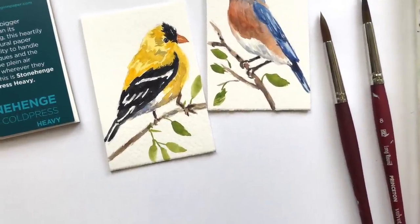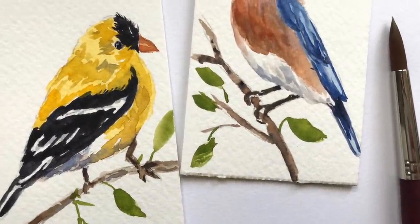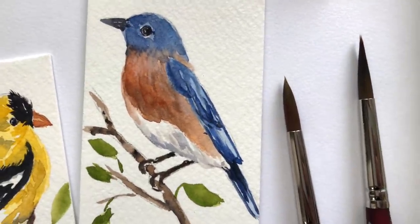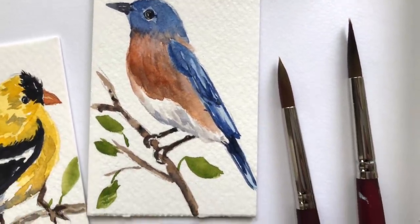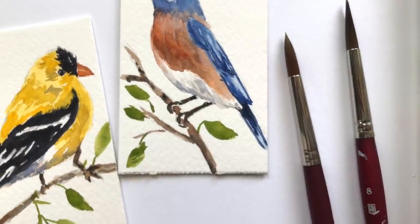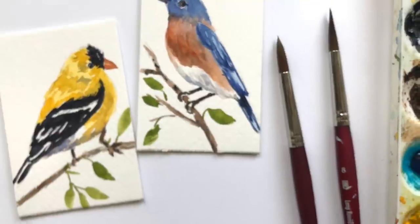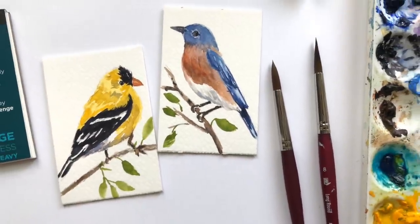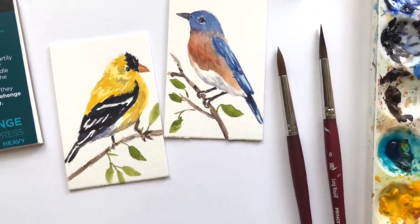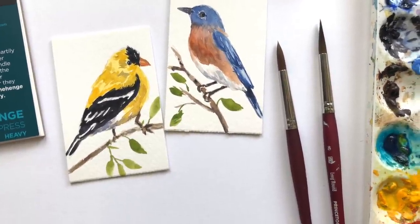Also, I'd love to hear what kind of birds you like to paint. For our Patreon members, there's a traceable. If you don't know what Patreon is, it's a place where people go to support my channel — ad-free videos, traceables, exclusive tutorials on Thursdays, and a live stream on the top tier once a month on a Saturday where you can ask questions. You can check it out — there's a little I button in the upper right-hand corner, click on that.